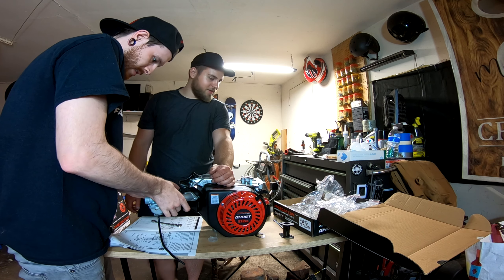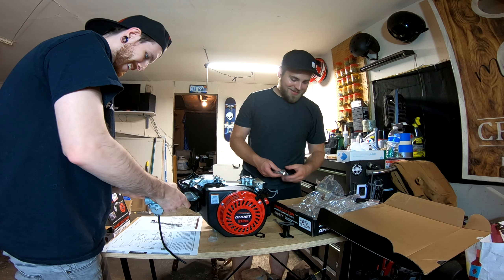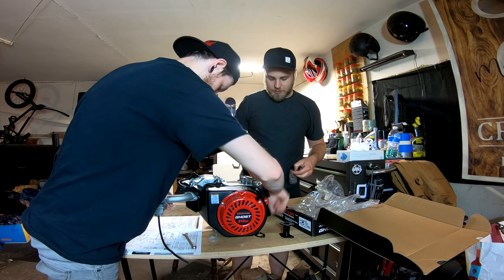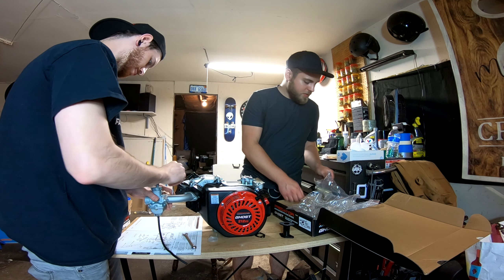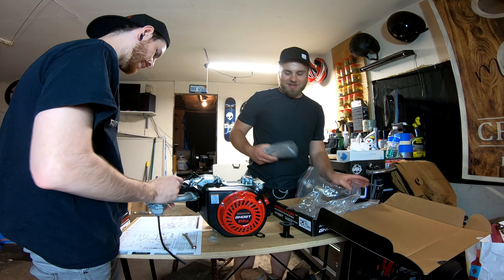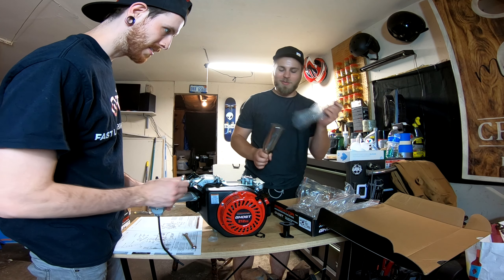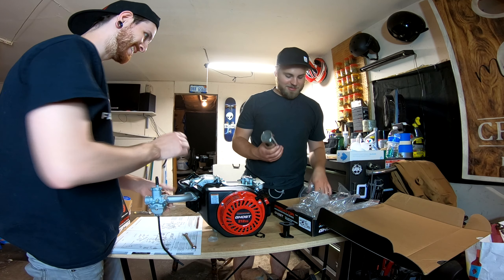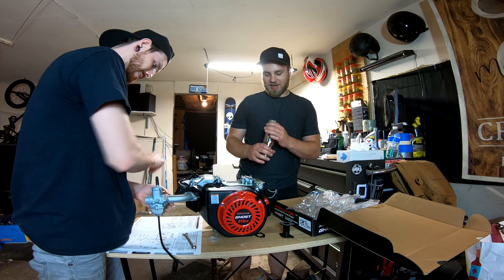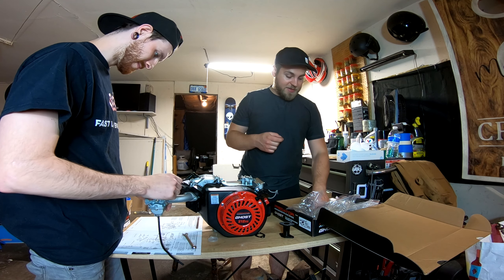We're hot rodding right now! This is gonna be lit, dude — we're hot rodding. This is the wrong size — where's the smaller boy, this is like a 5/16. Why was the 8 millimeter on the other side? It's got the eBay headers, baby — that's that Skunk2 knockoff.